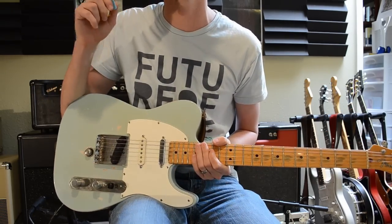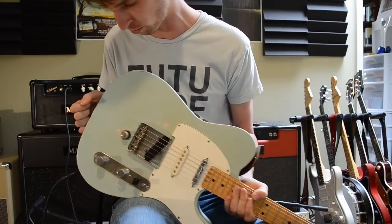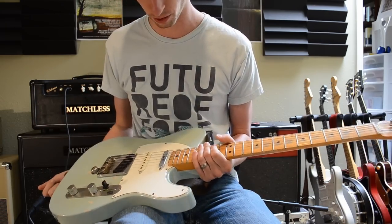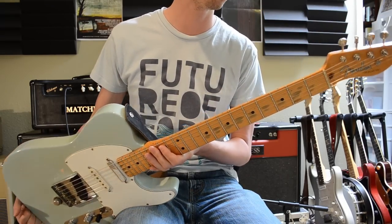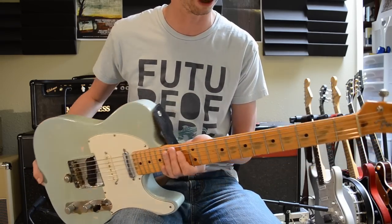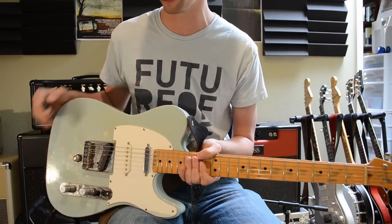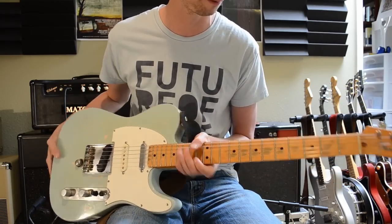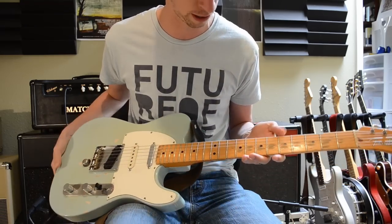Hopefully that gives you an idea of how this thing works and how it sounds. This is a parts Telecaster — someone before me put it together. I bought this at a used shop here in Albuquerque, New Mexico. I was told the neck is from the late 90s, and as far as I can tell it really feels similar to the 52 reissue Telecaster I had — the neck anyway.